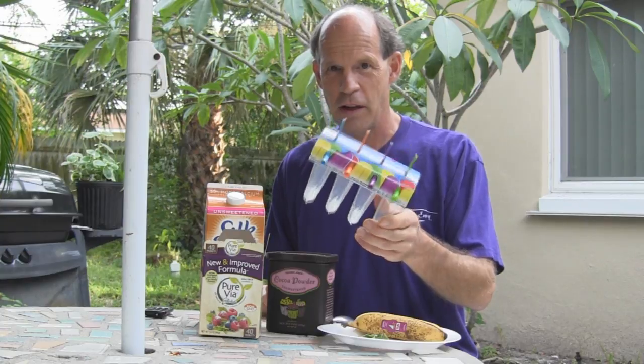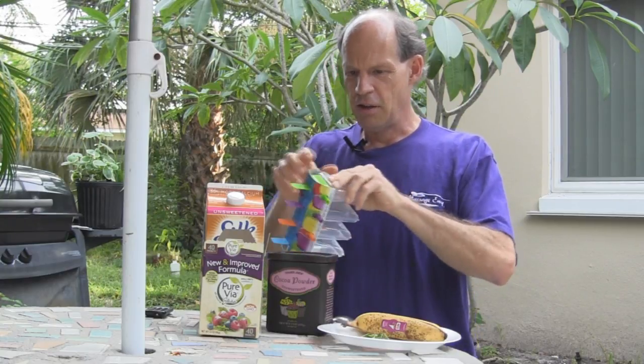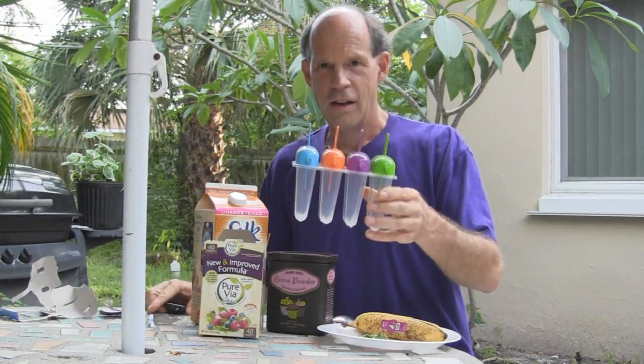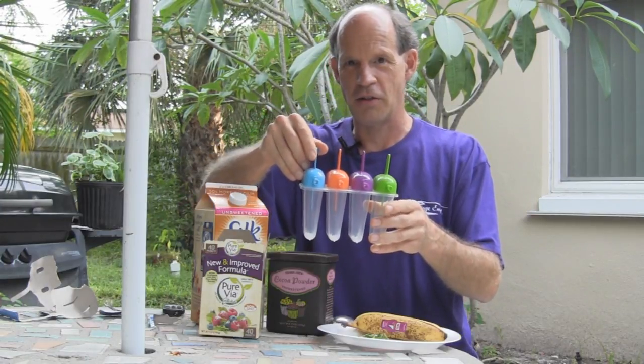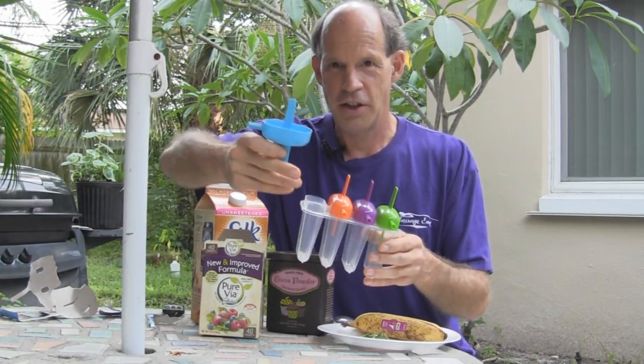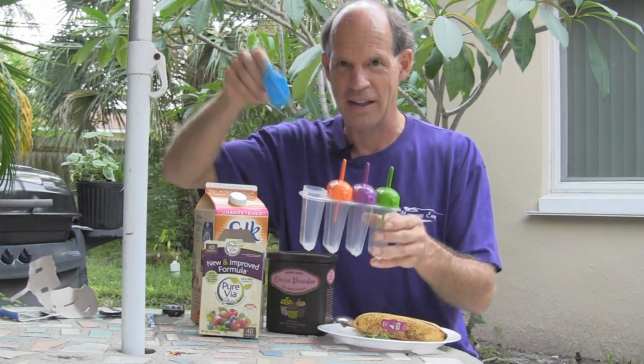So I decided I would make my own. After I found these popsicle makers in the dollar store the other day — you can probably find these just about anywhere — these are just a little plastic container, enough to make four popsicles or fudgesicles. There's a little stick in there, and even a little straw in there if it melts and you wanted to drink it.